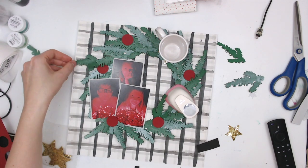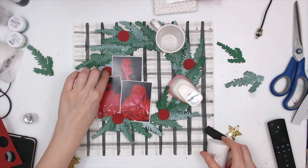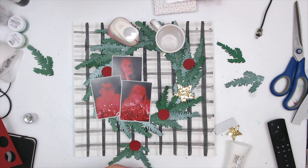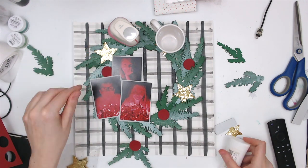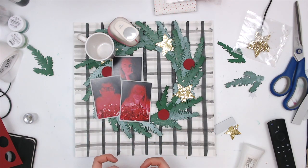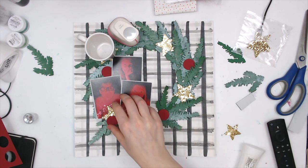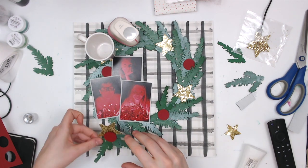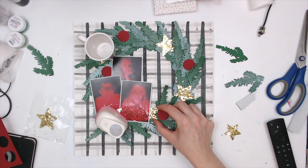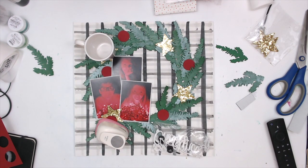I created a little cluster underneath the photos using two pieces of the pine branches and then I'm going to add a gold star behind it as well. Seeing where else I can tuck these stars in. You can see the difference because I layered the pine branches alternating celery and Green Goddess — celery, Green Goddess, celery, Green Goddess — and you can really see the color changes and the difference in the shine. It's really pleasant to look at.